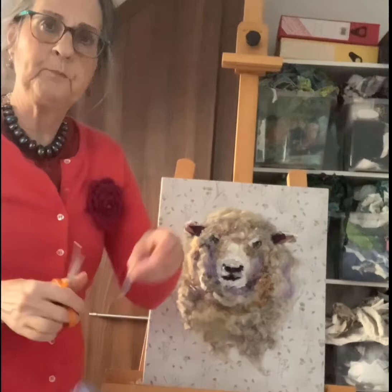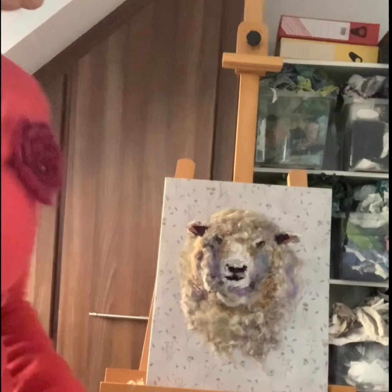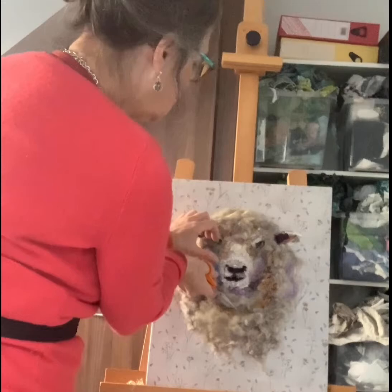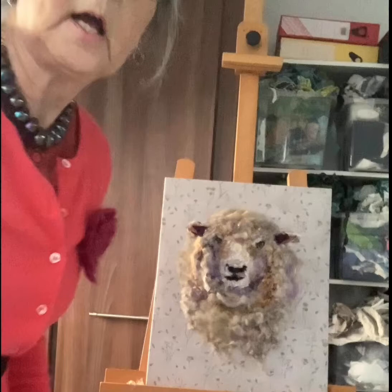Somebody suggested blue, so I'm going to cut a little piece of blue up here so you can see whether the blue improves it or not, but I'm not sure that is the effect I'm looking for. It doesn't look quite right there, or there either. So let's try another colour.